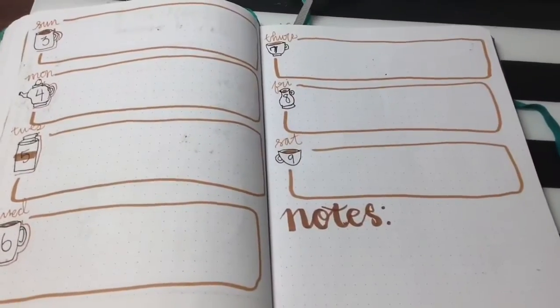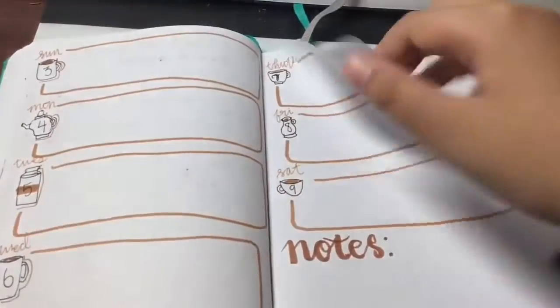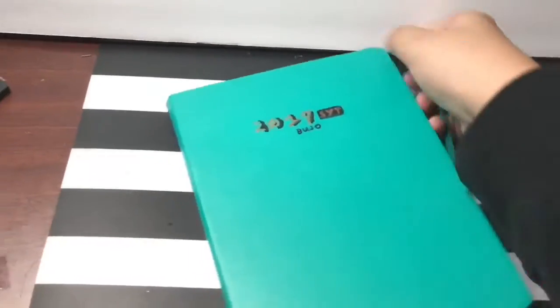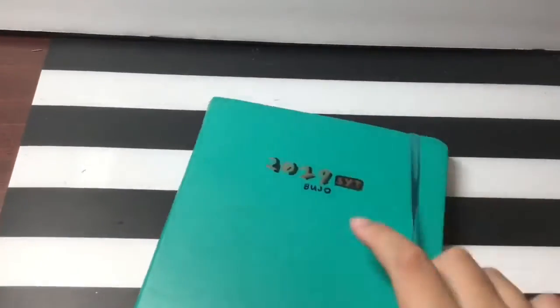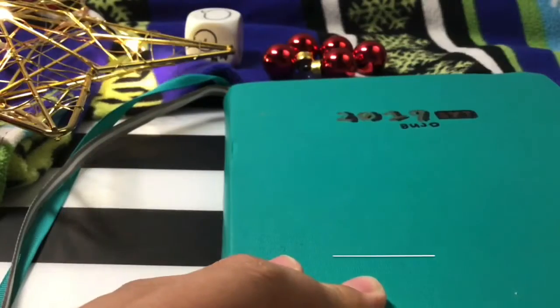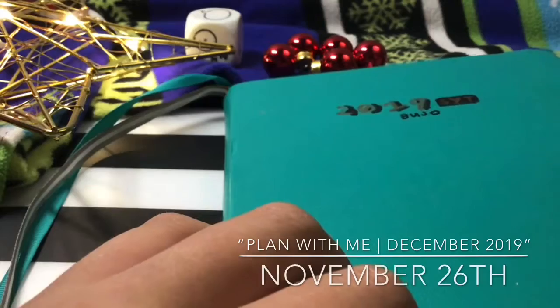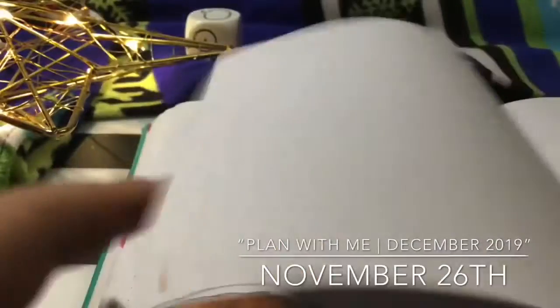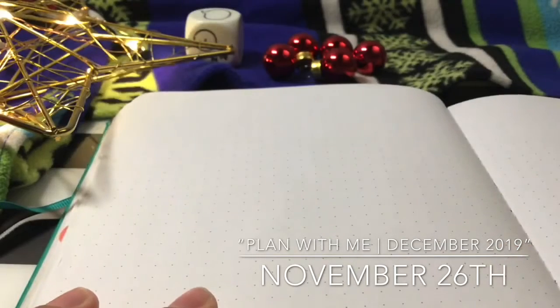See you next time. My channel today — this is my last plan with me of the year. Welcome to my December plan with me.